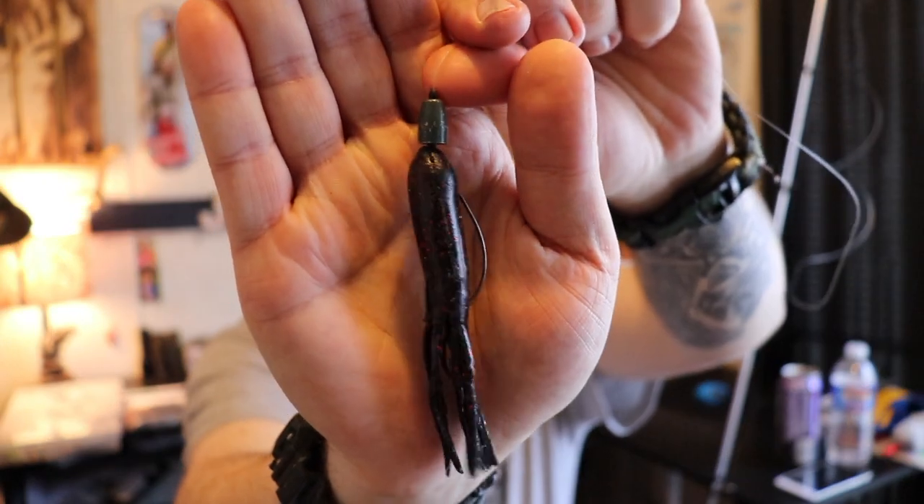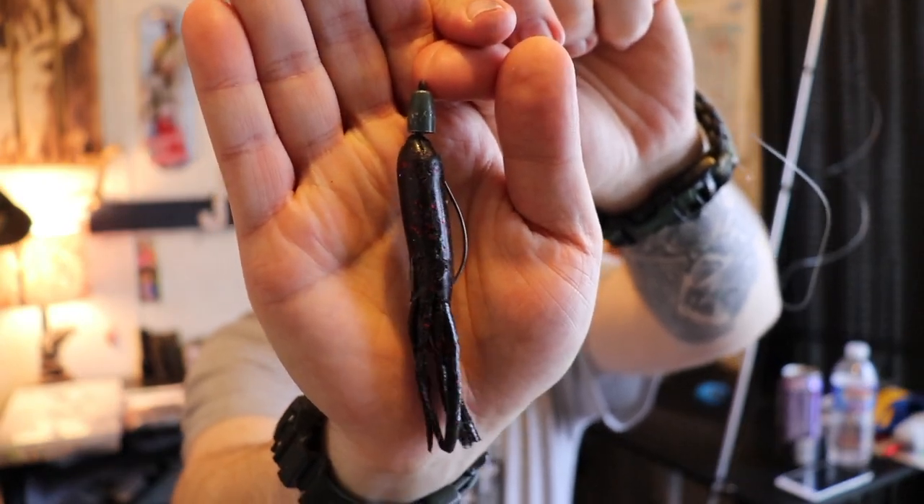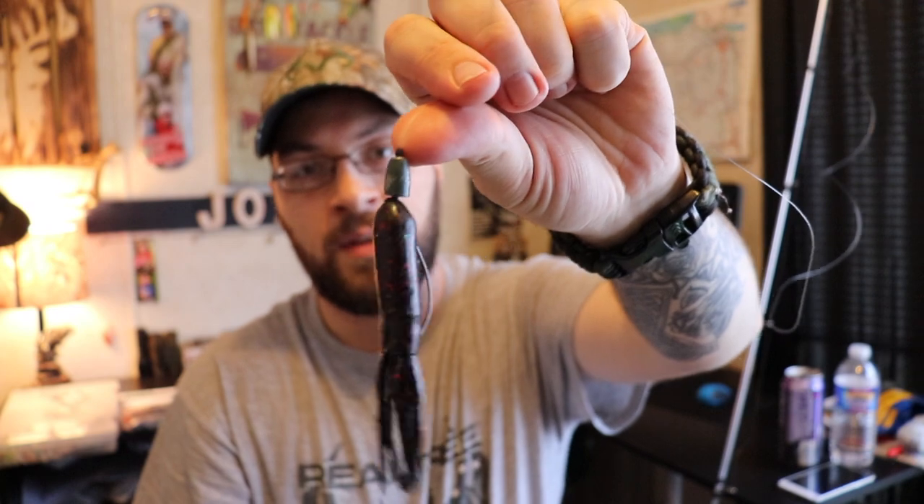It's just a different kind of profile that they really haven't seen before. Next up is going to be my favorite way to fish this, and that's going to be the Texas rig. This particular setup is incredibly versatile. I like to pitch this under brush, I can drag this across the bottom like feeding bait fish or a defense crawfish. I can do a lot of different stuff with this bait.